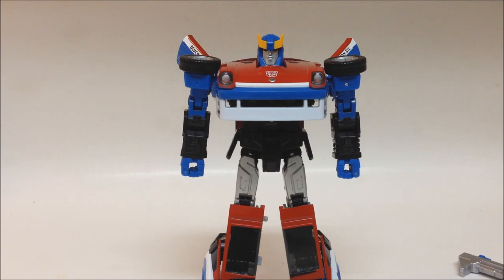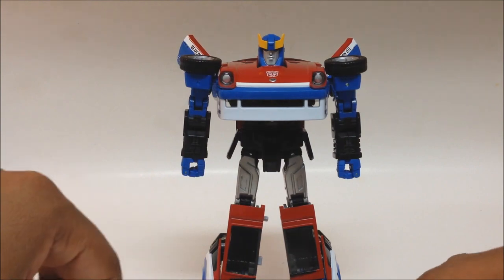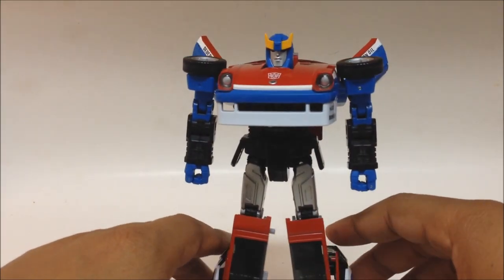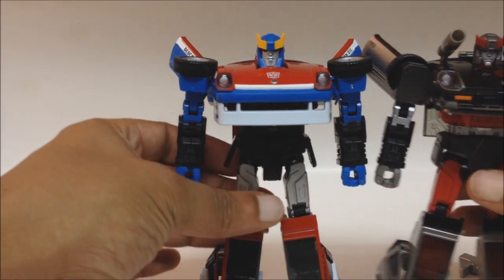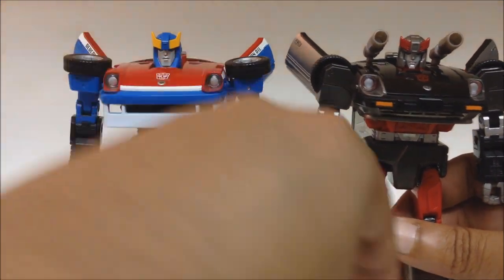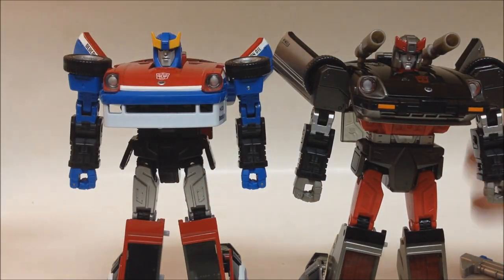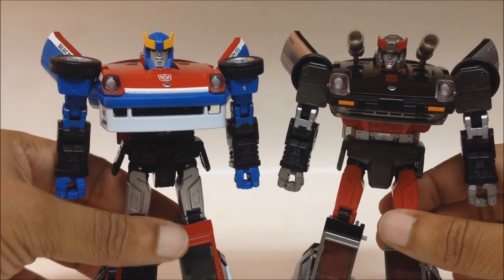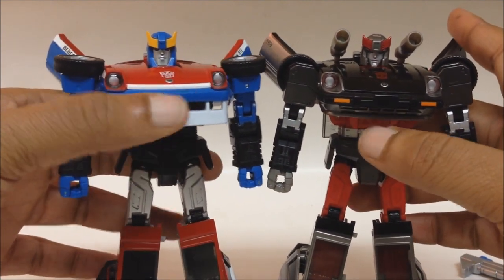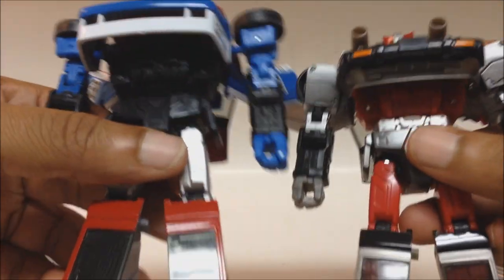Smokescreen transformed into his robot mode. As you can see, he looks just about the same as the others, but there are some differences. Here he is with Blue Streak for a comparison shot — they are very similar in how they look, yet they are different. The front of the chest is different — you can see the kit right there on Smokescreen's chest.